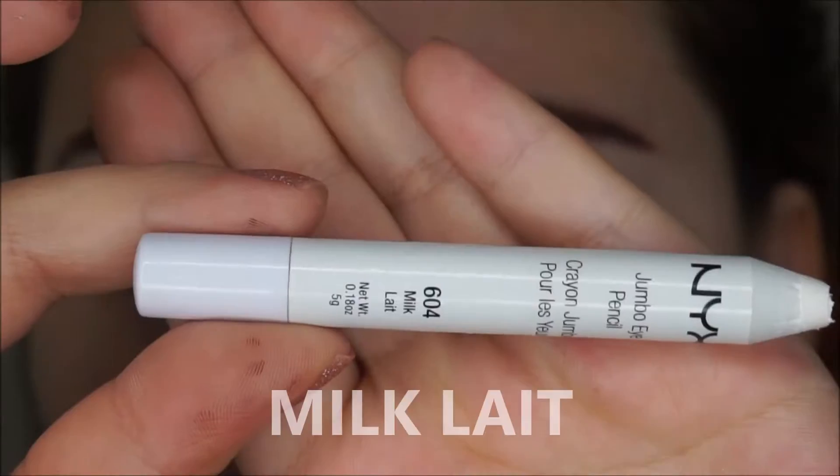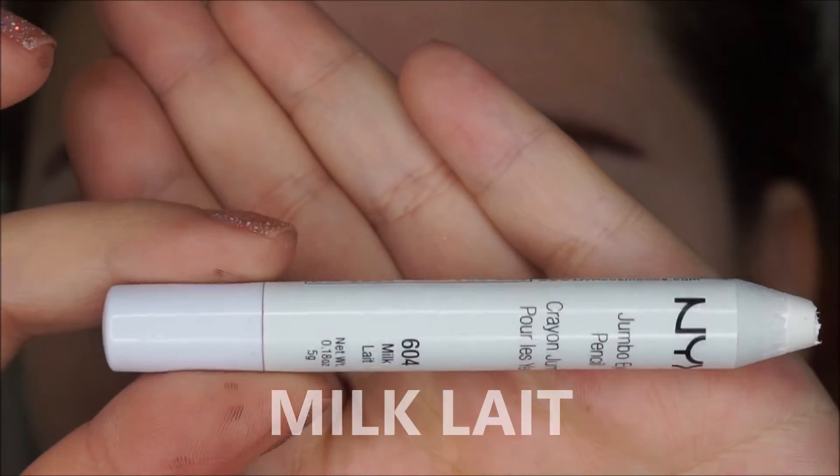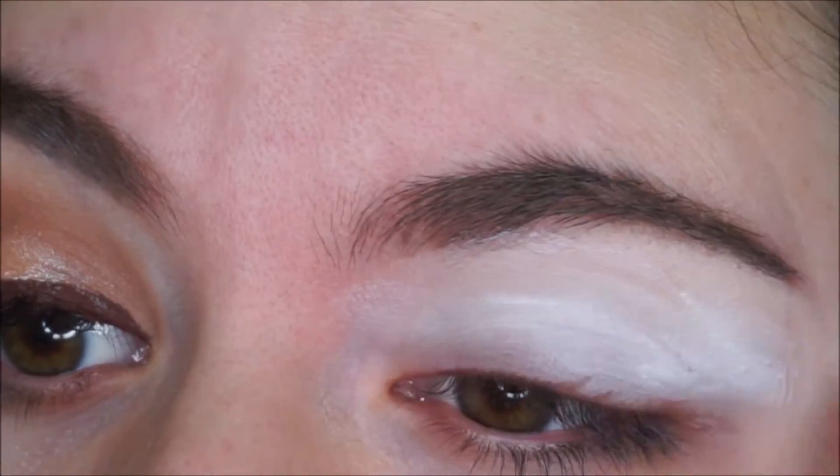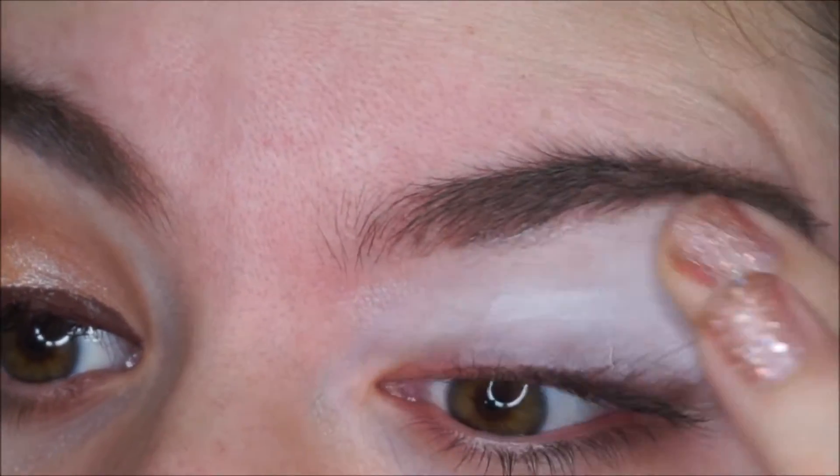So if you guys want to get this look then keep watching. To start this off I am grabbing my NYX Jumbo Pencil and I am using this as a primer on my eyelids, and then I am blending it out nicely with my fingers.